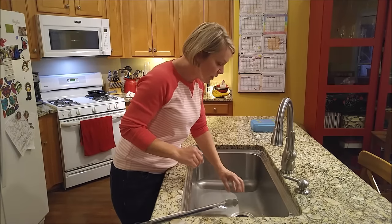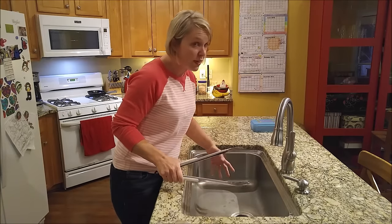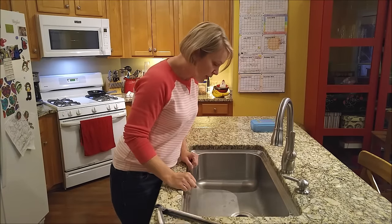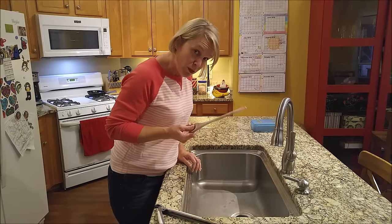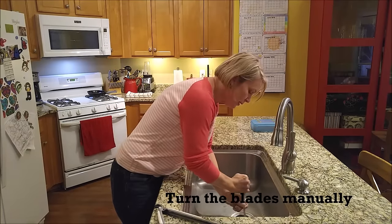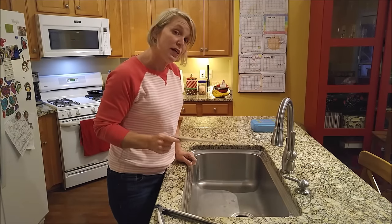Now get in there and pull out any of the stuff that you've put down in there. You can use tongs for that if you want. You can use your hands, but be forewarned that there are sharp things down there, so be careful. Once you've done that, take a look and see if you can see what might be jamming it. You can also try taking a wooden spoon, jam the end of it down in there, and try to turn the blades manually to see if you can get it unstuck that way.